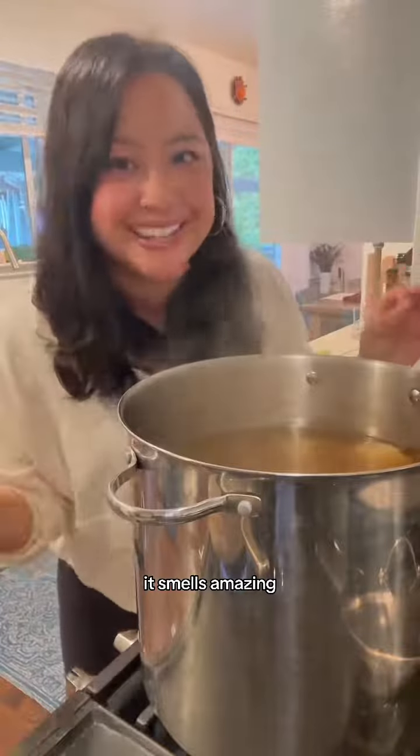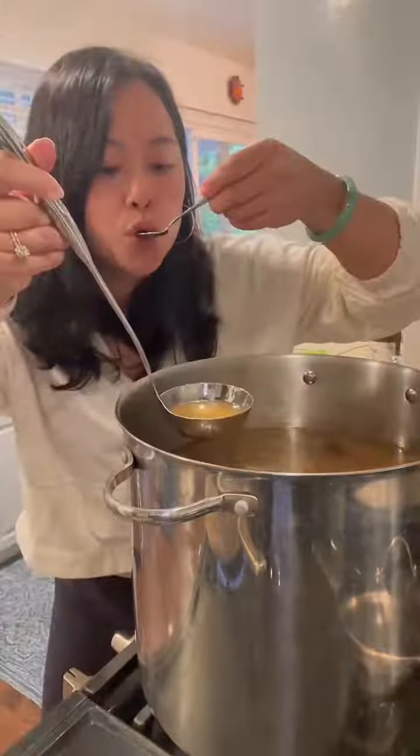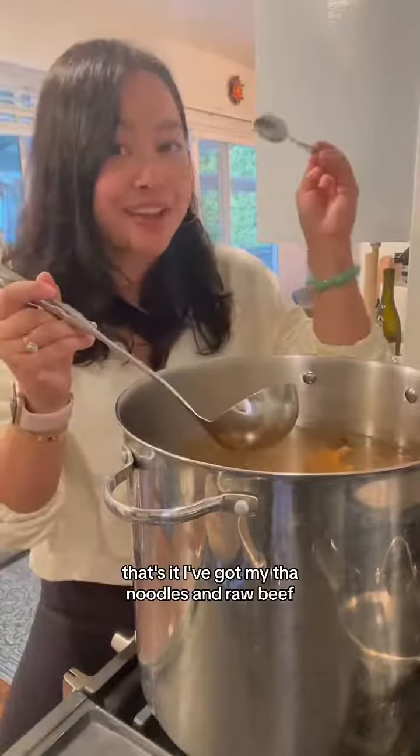It smells amazing. Adding a little fish sauce. That's it.